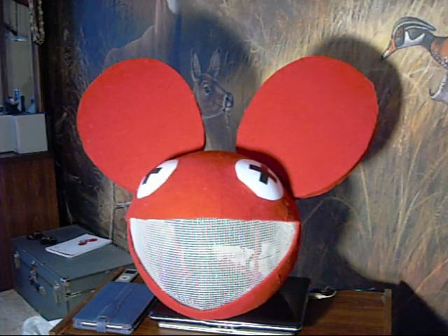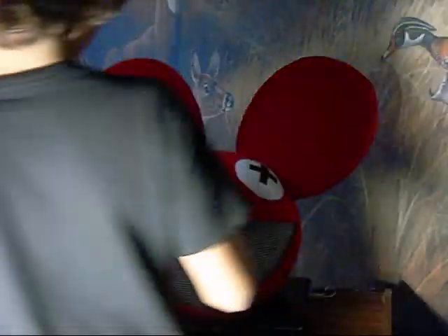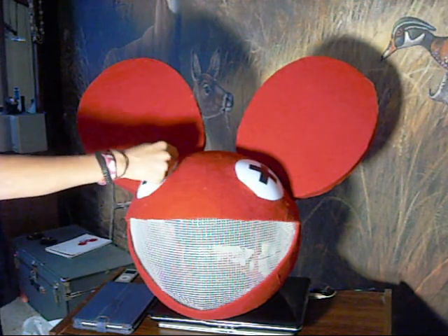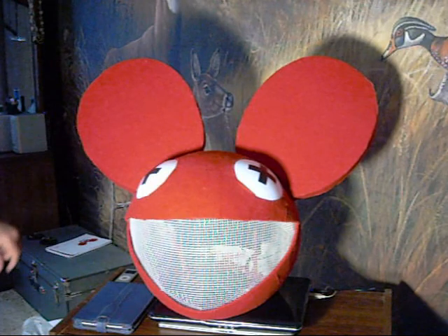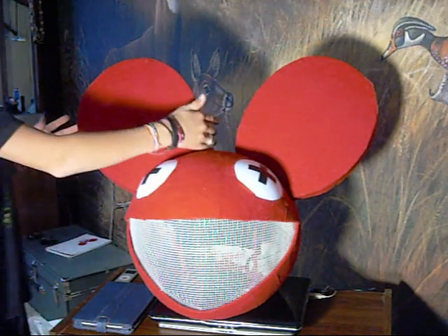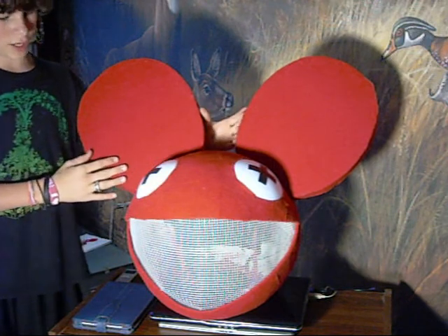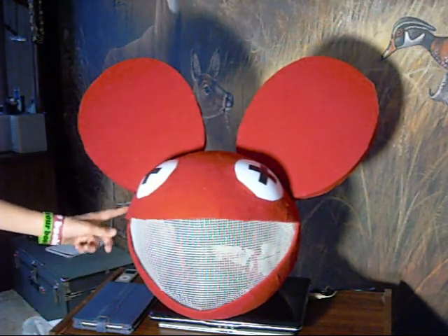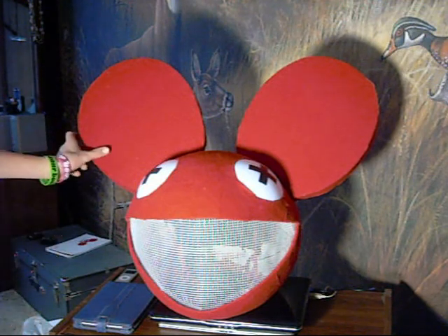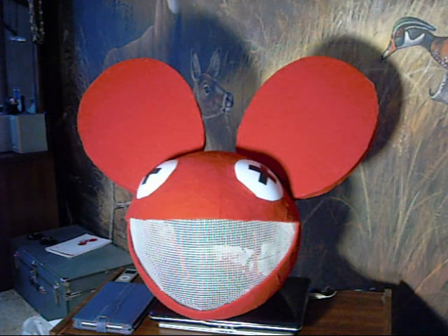If I were to do this again, I would fix the eyes — they're actually supposed to come out of the head more, but I couldn't find anything that did that. The other thing I would fix is the ears; they should probably be more coming out this way instead of being so close together up here. I would also find a better way to wrap the felt since I have some little gaps in there — it kind of looks bad.